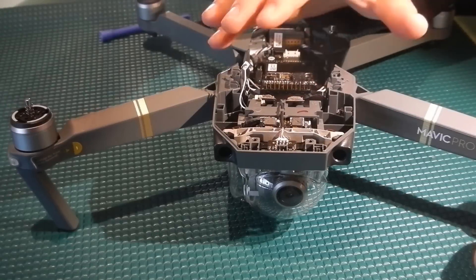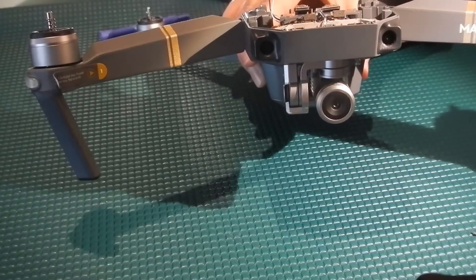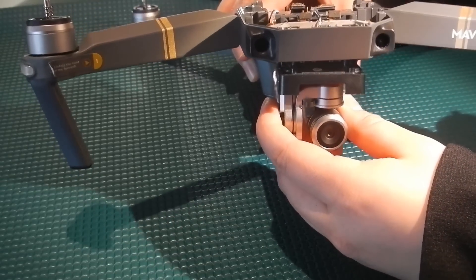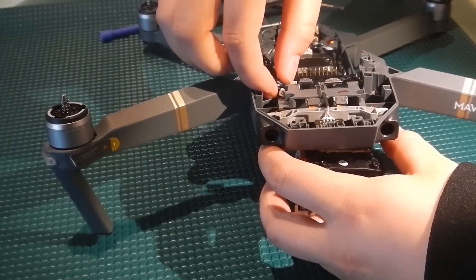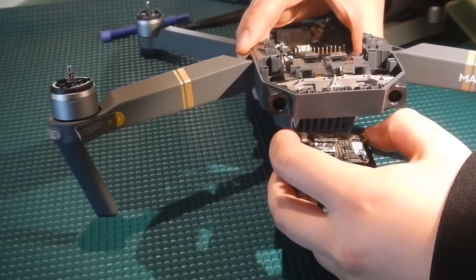Now that we have these four screws out, we can remove the gimbal cover and we can also remove the gimbal clamp. Make sure to hold onto the gimbal as the whole thing may come out. Also make sure that this power cable can slide right through — sometimes it gets caught in there.